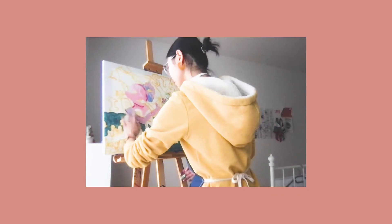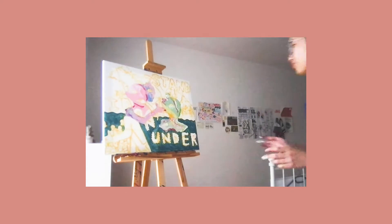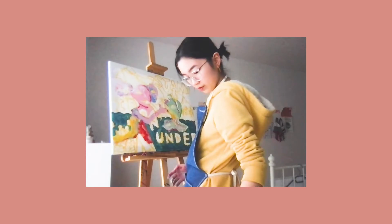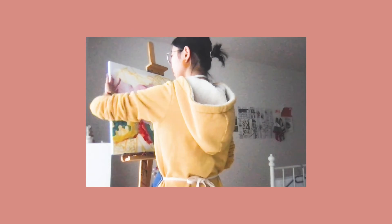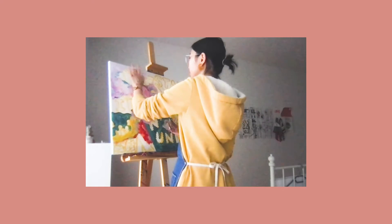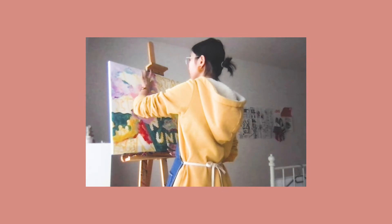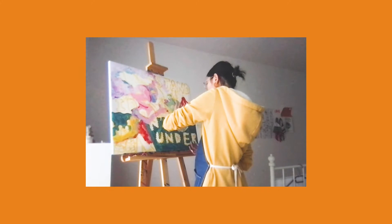I decided to try something fun this time, so I chose to start painting the base colors using my bare fingers. I think fingers can create a lot of interesting textures that paint brushes can never do, and they can sometimes blend the paint together really well. In this case I am using acrylic paint, so it's definitely harder than oil paint to blend, but I think that helped me a lot.